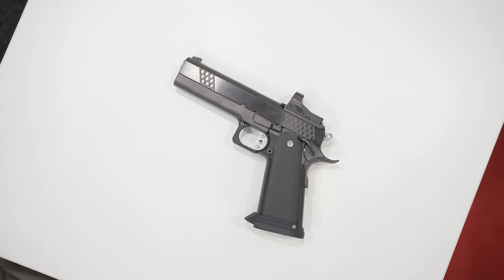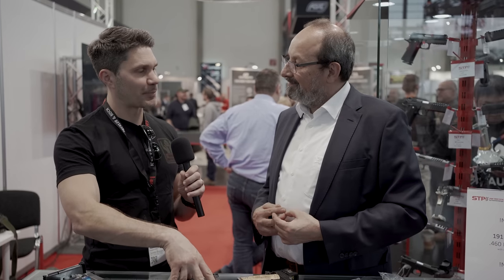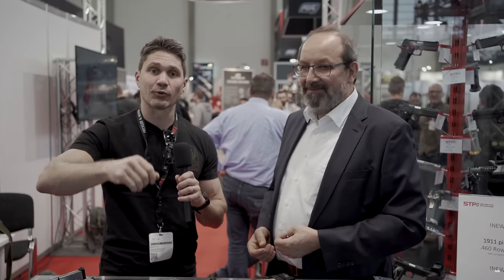I'm always very impressed whenever I come by here. This is the second year I've visited you — last year was your first year at IWA. I handled some of your firearms and, while I'm not a race gun guy or a 2011 guy, I have a tremendous amount of respect for the craftsmanship that goes into this. You do an excellent job. Thank you for being on TFBTV again. Guys, thank you for watching — stay tuned for more IWA coverage.